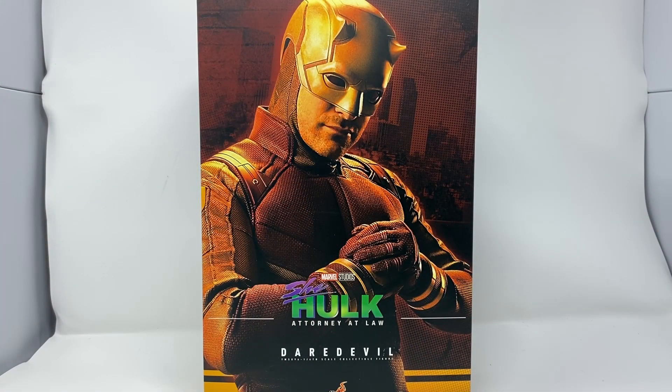Hey, how's it going? Welcome back to another sixth-scale figure review. Today we have the She-Hulk: Attorney at Law yellow — ketchup, mustard, condiment — Daredevil. I'm not the biggest fan of this suit. Let's start by saying I don't like the yellow, however I do like Daredevil.